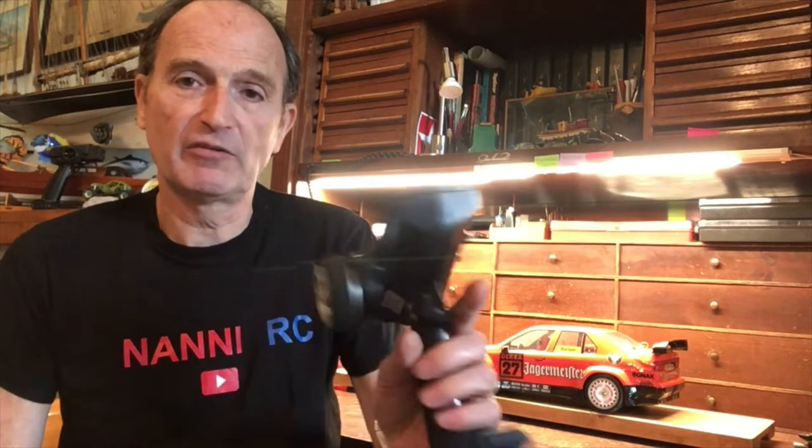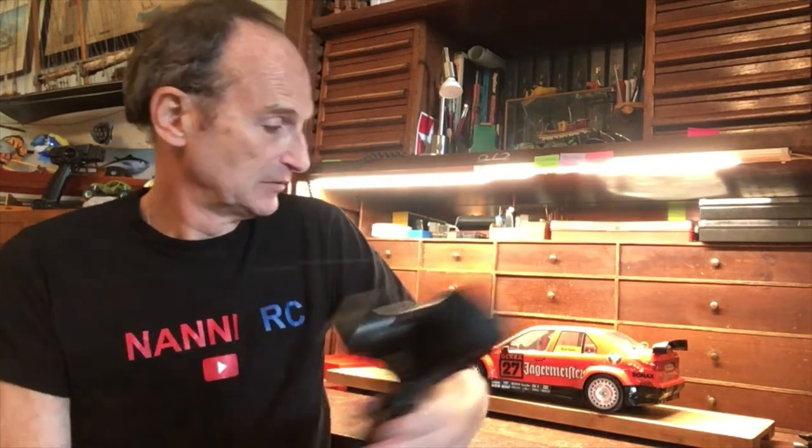Hello everyone and welcome to the channel. Today I want to teach you something. If you have this radio, the FlySky GT3C — a very good radio, quite old but I recommend you to buy it — I want to teach you how to bind it. It's a very simple procedure and very useful.